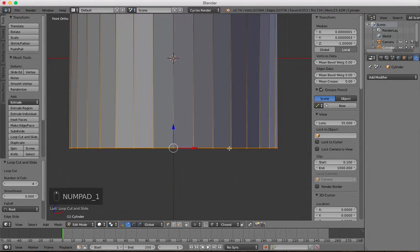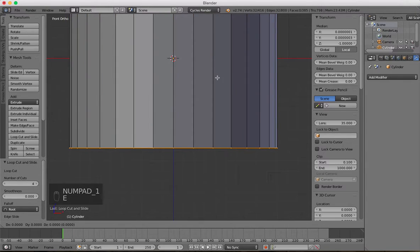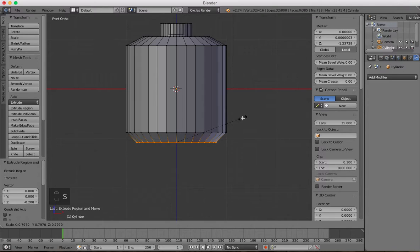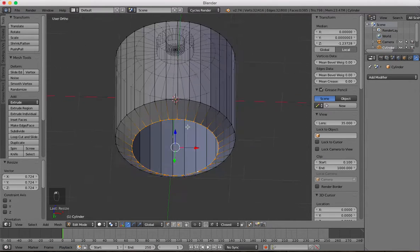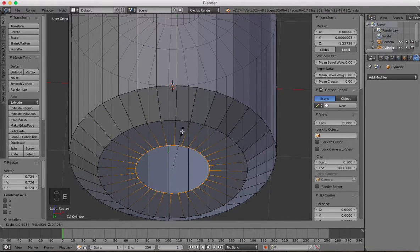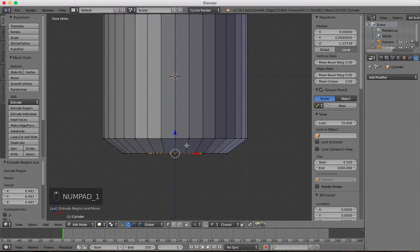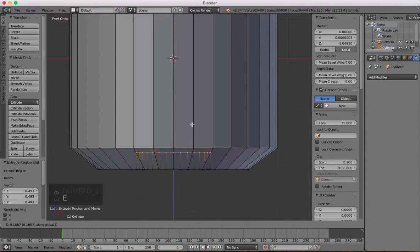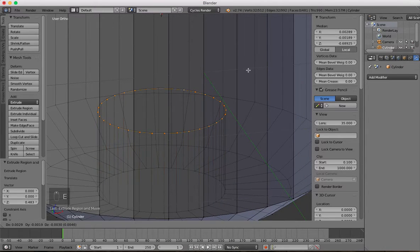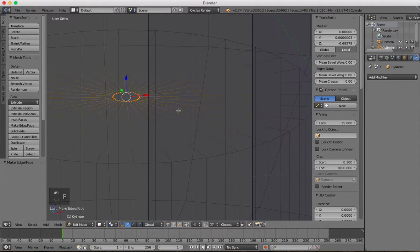For the bottom part, we're going to do exactly the same thing. Select all of those bottom vertices, press E to extrude, Z down, and S to scale in. E to extrude, S to scale in — the heads go up, so E, then Z to scale up. Then do the same thing: E to extrude, S to scale down, press F to close that off, and create some loop cuts.